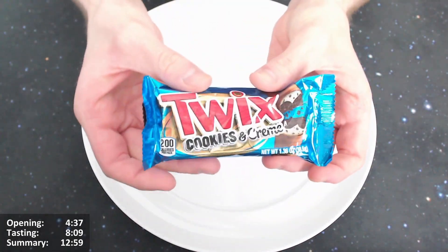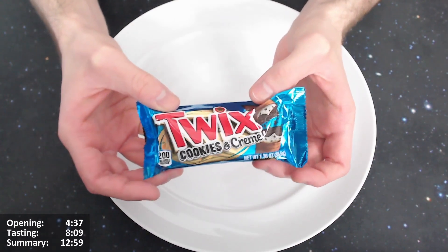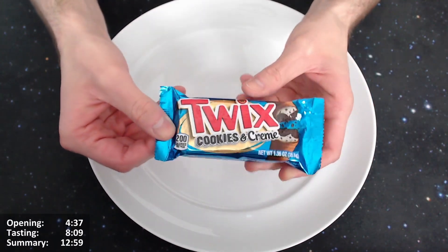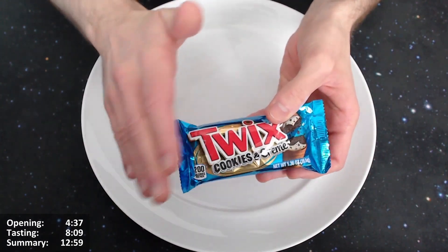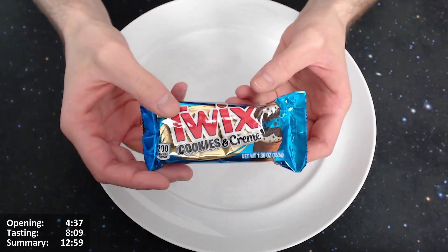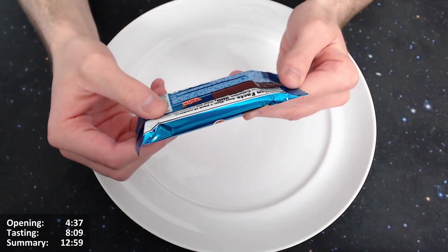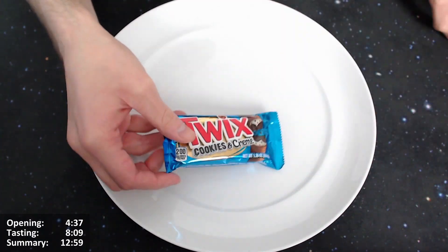Let's give this Twix Cookies and Creme an open. I used to think that when you see 'creme' spelled C-R-E-M-E, it was because they couldn't call it 'cream' since it didn't have actual cream in it. But there was one product that did spell it C-R-E-A-M and it didn't actually have cream in it either, so I'm not entirely sure about the rule.